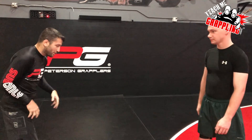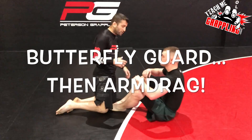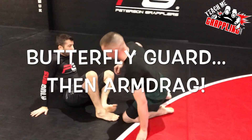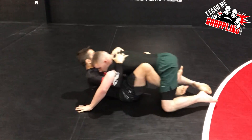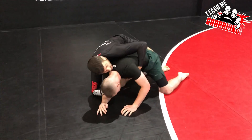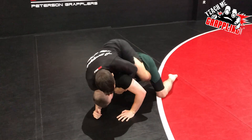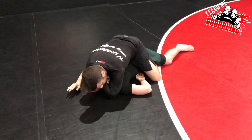First, because you guys always want me to show fast, let me just do this. Get my under hooks, catch an arm drive, hip escape, seat belt, thread the hooks, finish with the choke. Right there.